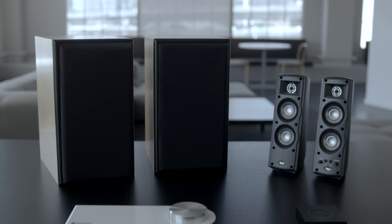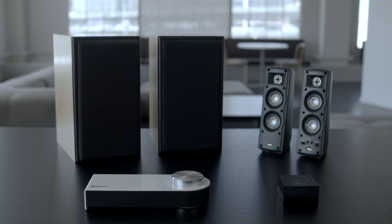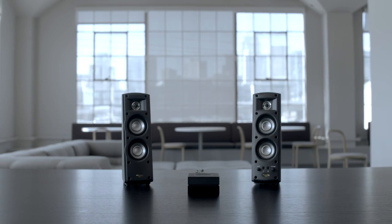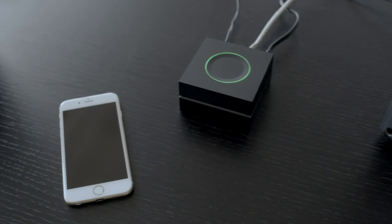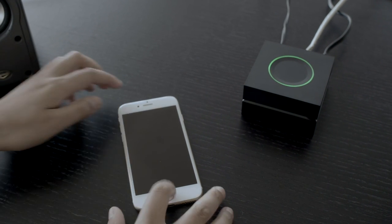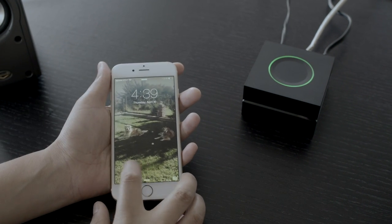Want to make your old speakers wireless without spending Sonos money? Here are two cheap options. First, the $89 Gramophone. It plugs into your stereo with an AUX cable and connects to the cloud over Wi-Fi. And your friends can connect instantly without logging in.